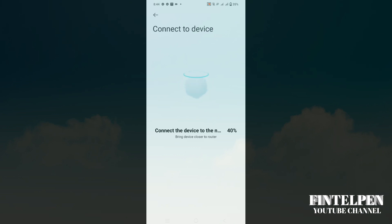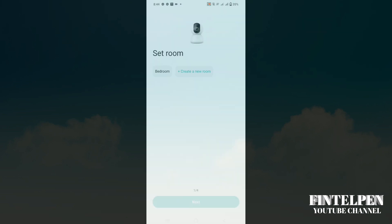We'll just wait. Okay, it's connected successfully! Now you're going to rename the camera.